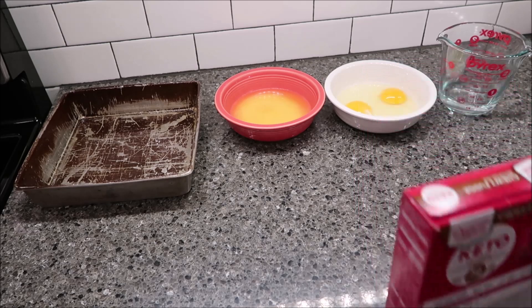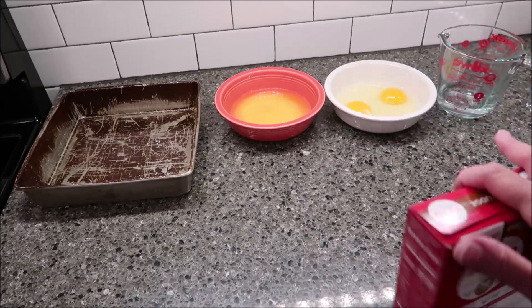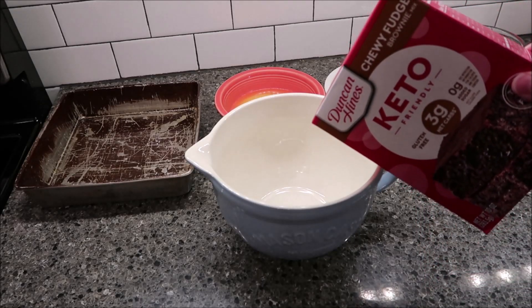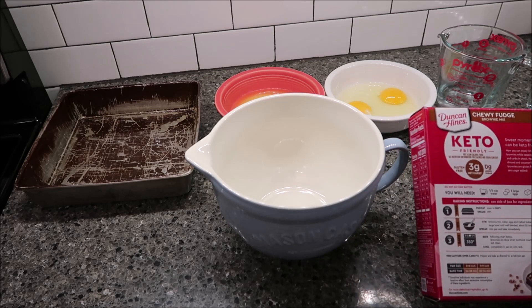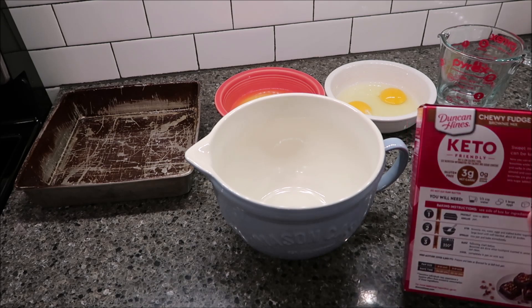For this recipe you will need a third cup of water, two eggs, and six tablespoons of melted butter. You basically open the box, dump it all into a bowl, stir it together, and then bake it. Since we're doing a 9x9, we're going to bake it for 20 to 24 minutes — I'll probably go for 22 minutes.